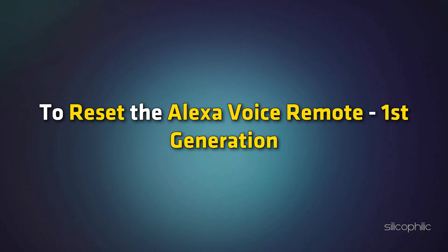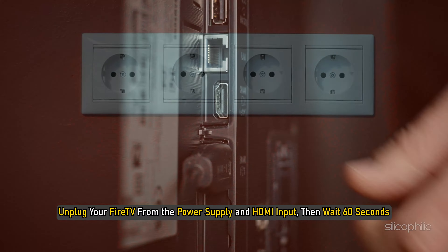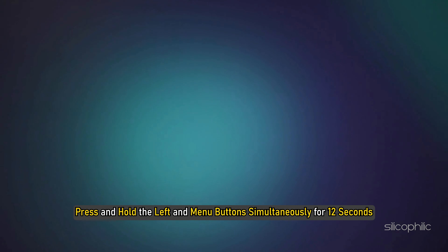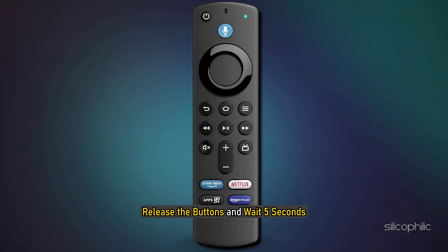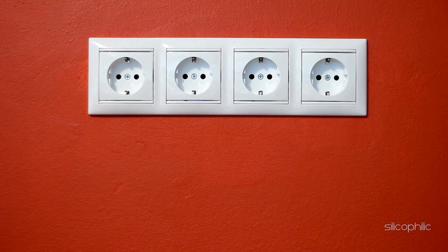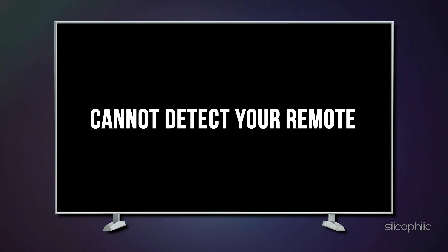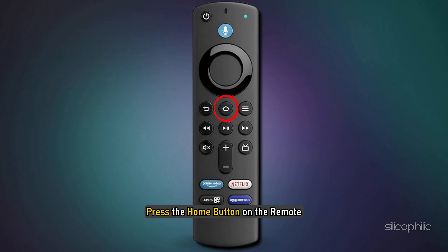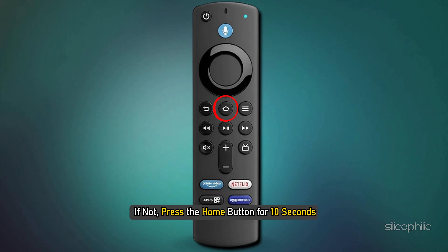To reset the Alexa Voice Remote first generation, unplug your Fire TV from the power supply and HDMI input and wait 60 seconds. Press and hold the left and menu buttons simultaneously for 12 seconds. Release the buttons and wait 5 seconds. Remove the batteries from your remote. Plug in your Fire TV and wait until you see the screen indicating the remote can't be detected. Reinsert the batteries and press the home button on the remote. Your remote should now be paired. If not, press the home button for 10 seconds.